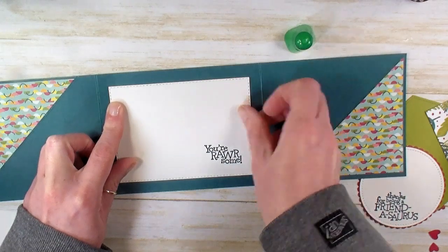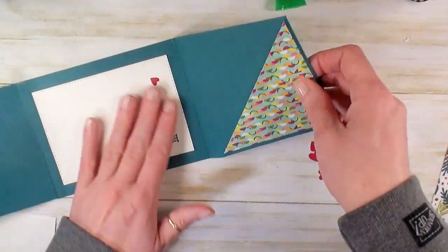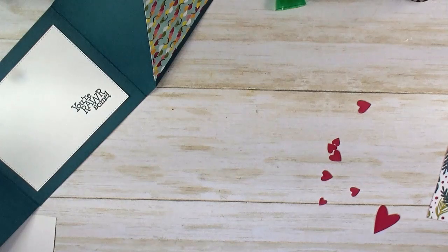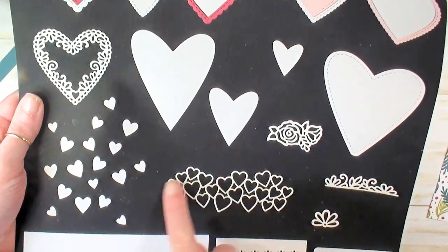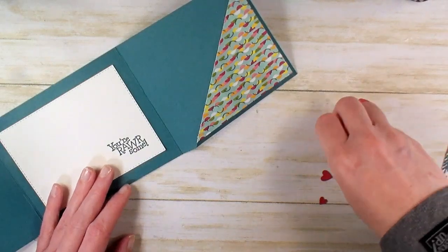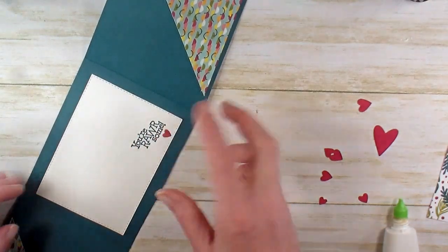I've cut some more Lovely Lipstick elements ahead of time — I've got some little hearts. These are from the Beeline Stitch dies. I cut a bunch of little Lovely Lipstick hearts using the die that's like a little connected spray of hearts, but I also cut one little primitive heart shape. We're going to use some of these little hearts to decorate the inside. I think I'm going to use the tiniest one and just pop a little Lovely Lipstick heart underneath my greeting with multipurpose liquid glue. There's our inside.